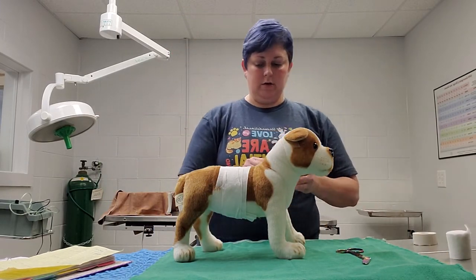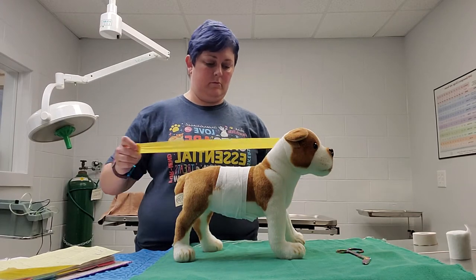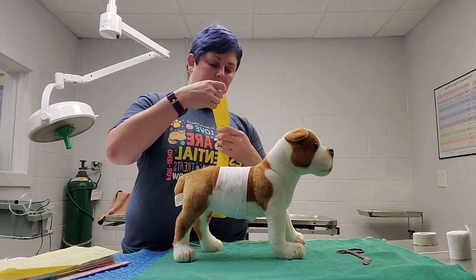Then we're going to use our vet wrap and roll it a little bit so it doesn't get too tight.